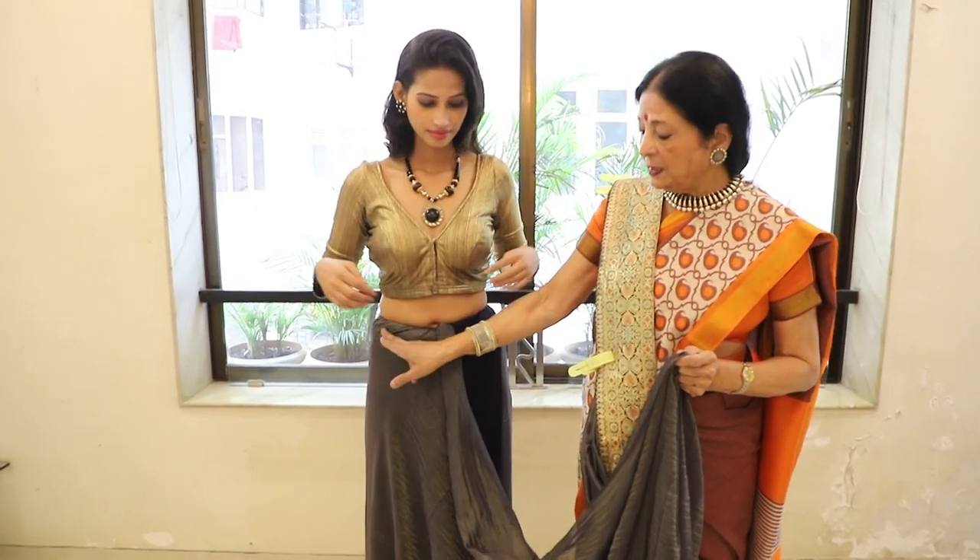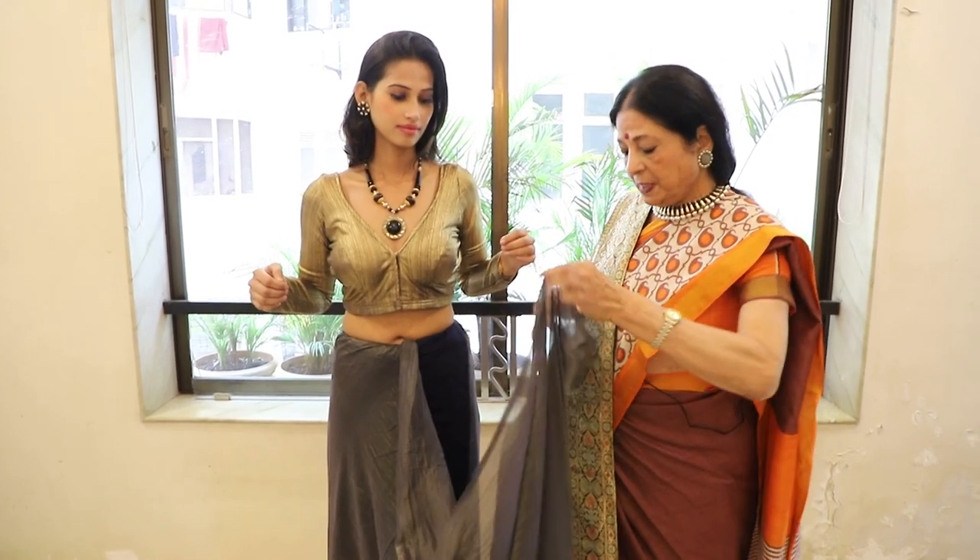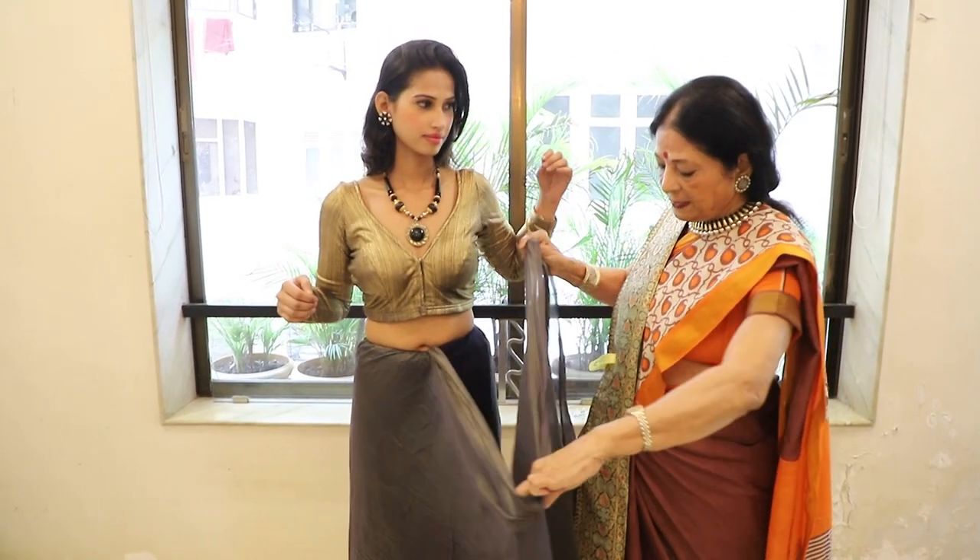First of all, lift the corner and take one round. After that, we will take an arm length, which we always take.